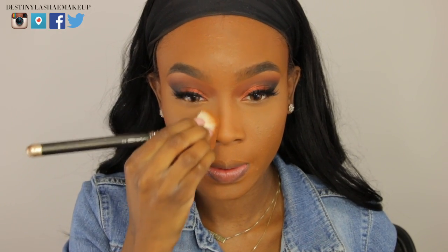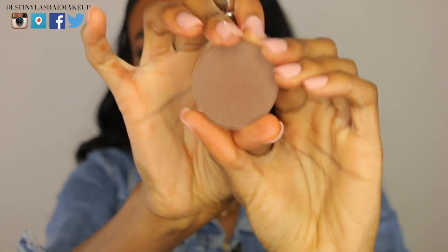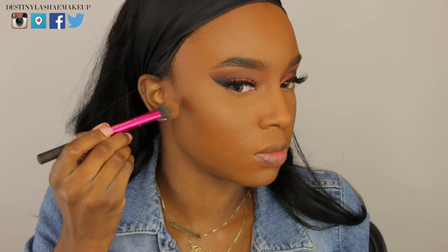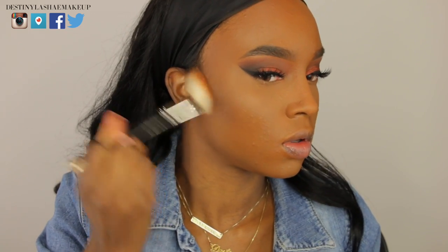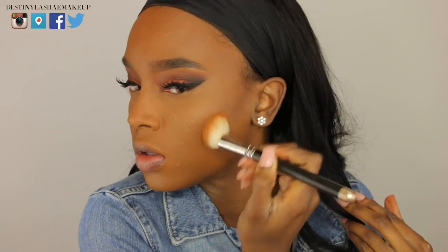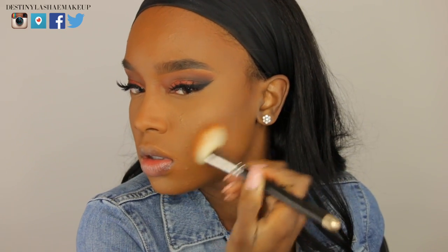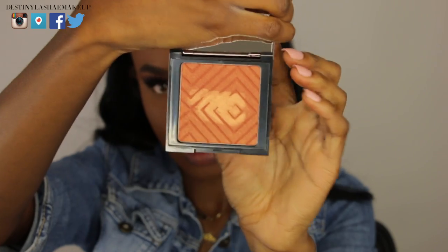I'm going to pinch my brush and contour my nose a little bit. Then I'm taking a Makeup Geek contour shade and placing it right below the bronzer — this helps me look a little more chiseled. I've been doing bronzer first then contour so it doesn't look so harsh, and I'm blending it out with that fluffy angle brush.